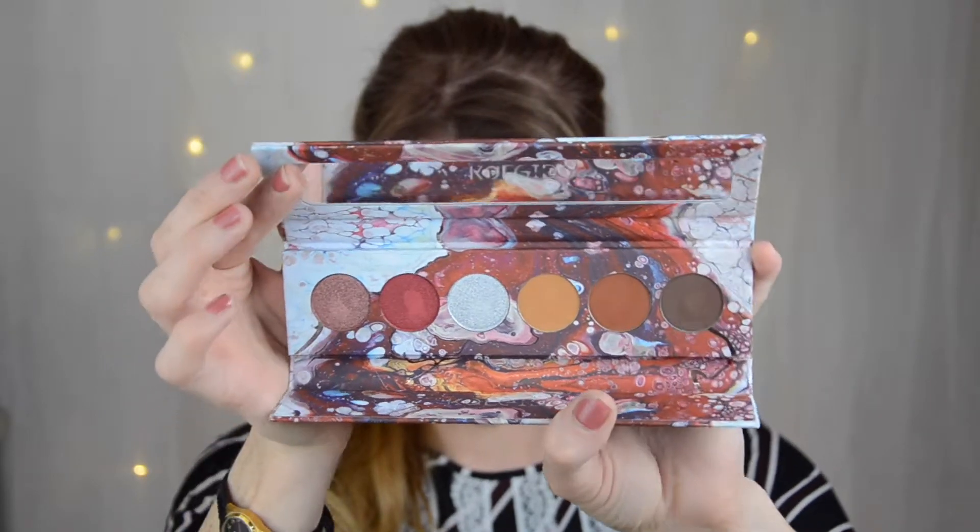Hello everyone and very welcome to my channel. My name is Angelica and in today's video I'm going to do a look with the Kaleidos cosmetics. This is the Futurism collection and this is the Cyber Bronze. I've done a look with the Sci-Fi Green - I'll link that in the card as always - and today I'm going to do a look with this one, as you can see the shades right here.